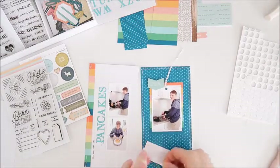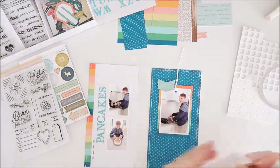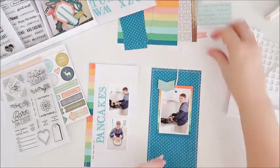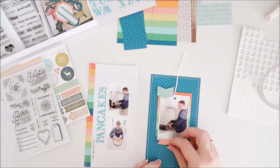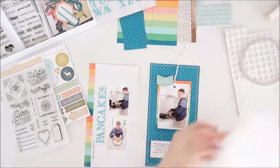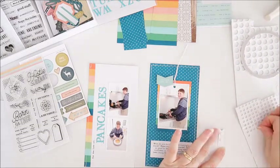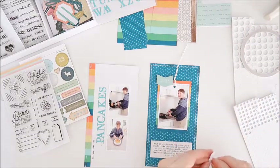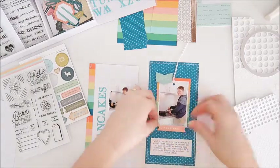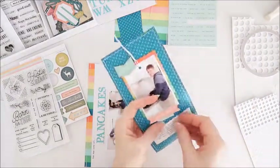I'm adding some double-sided tape to the back of my journaling block. I also have a label from the digital cut apart piece that I want to use, and a word phrase sticker from the kit. I grab those and put them into place to make sure I've got enough room as I stick that journaling down. I've got some foam dots to go behind the label, adding a little bit of dimension. Then my word phrase sticker goes in underneath that one.